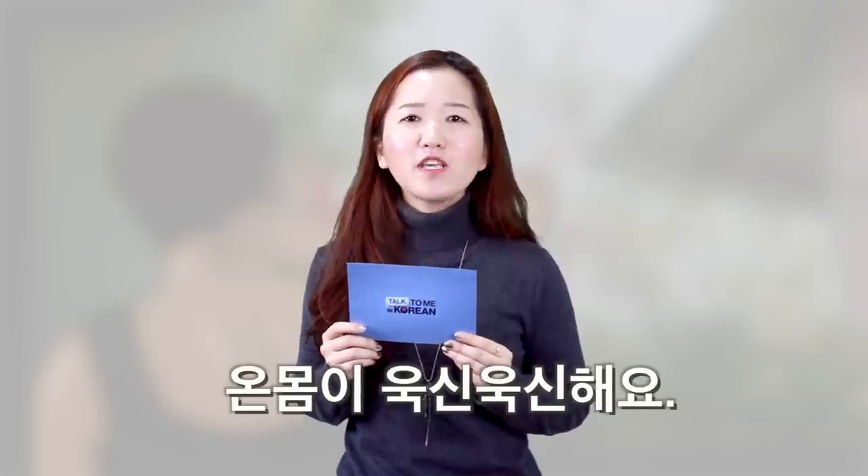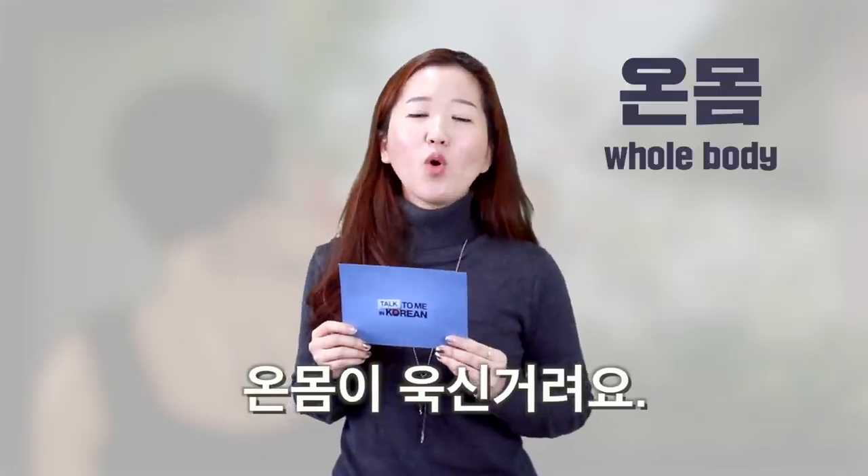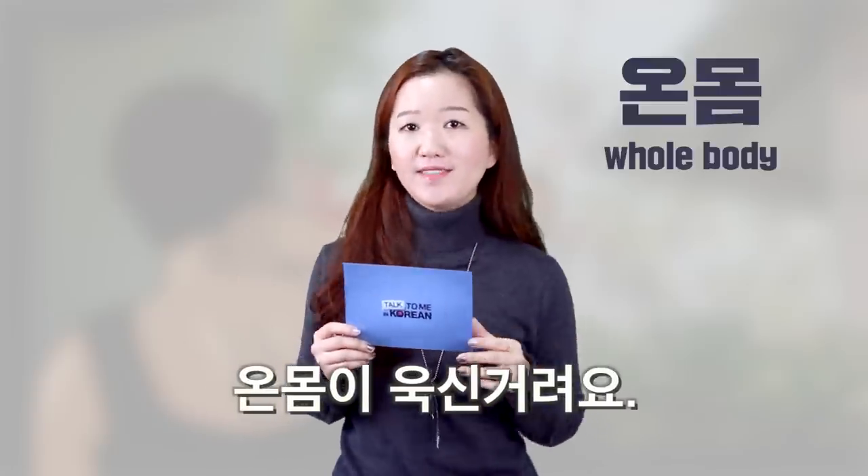And if the whole body is sore, you can say 온몸이 욱신욱신해요 or 온몸이 욱신거려요. 온몸 means the whole body.